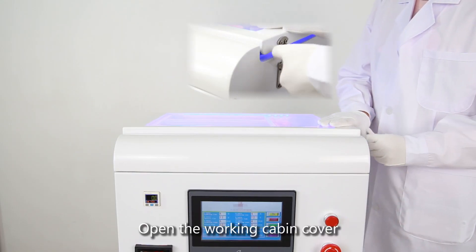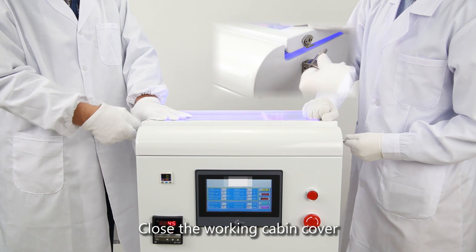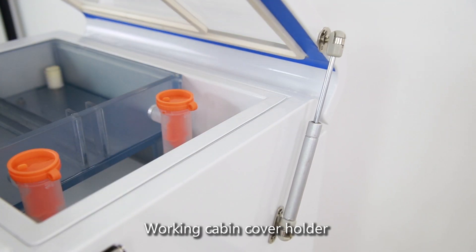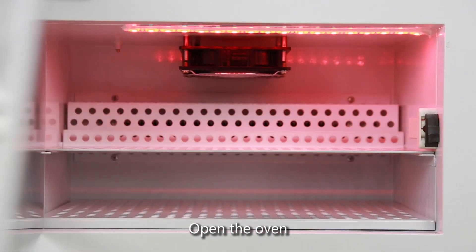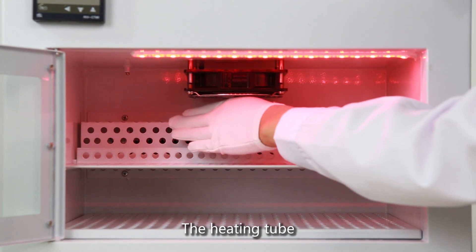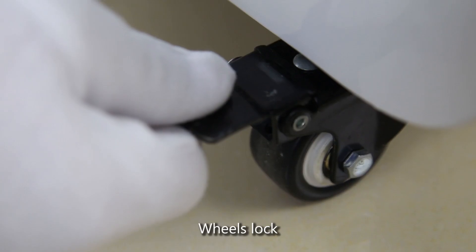Open the Working Cabin Cover. Cover. Oven. Open the Oven. The First Layer, The Second Layer. The Fan, The Heating Tube. The machine is easy to move. Lock.